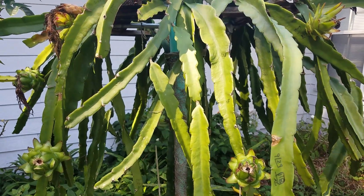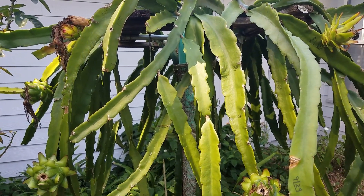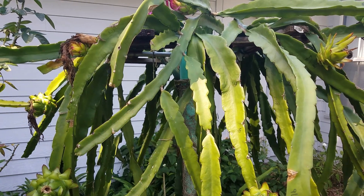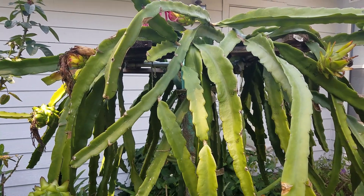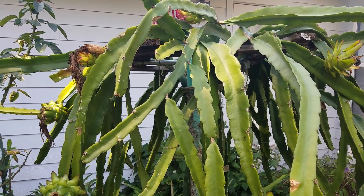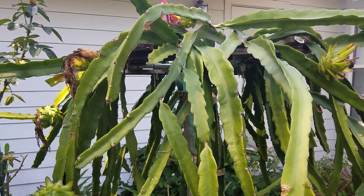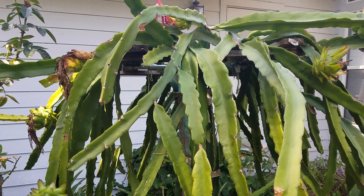Earlier this year this one had 60 flowers open at the same time, so I had 12 of them that had to use stored pollen from last year. From that experiment, the 12 flowers pollinated by stored pollen from last year — it varied from 7 to 10 months old — and from those 12 flowers only one actually survived. All 11 were aborted.